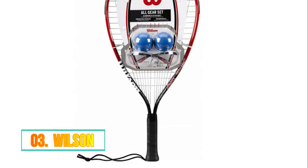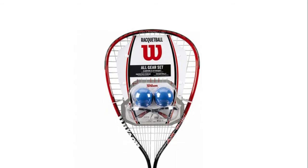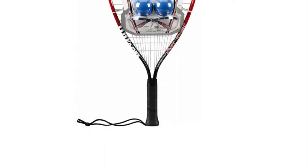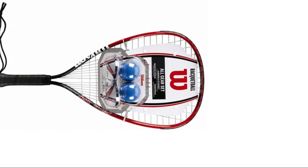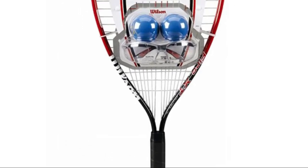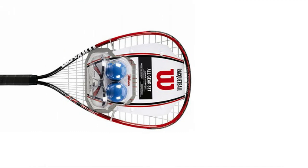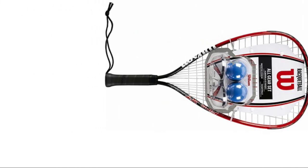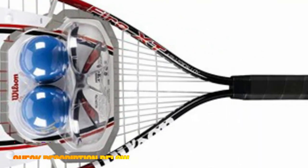Number 3: Wilson. The all-gear set offers everything a new player needs to begin racquetball. Wilson is the racquet of USA Racquetball. Includes two long-lasting blue bullet balls and an impact-resistant, powerful heat-treated aluminum alloy frame. Lynx protective eye guards — keep your eyes safe, play hard. Comes with a Fire XT racquetball racquet that is strong, stiff, and durable. Lynx protective eyewear included.